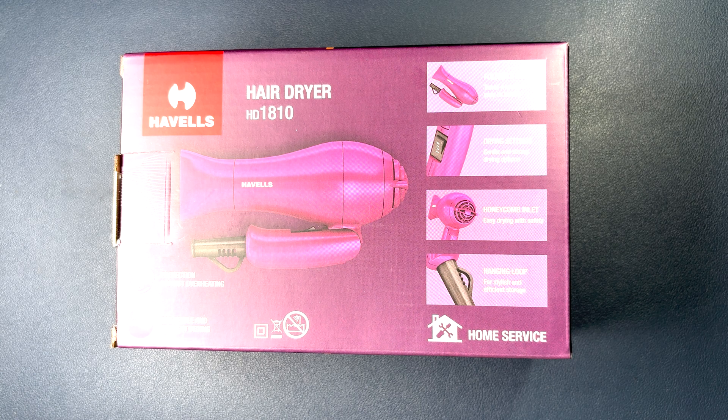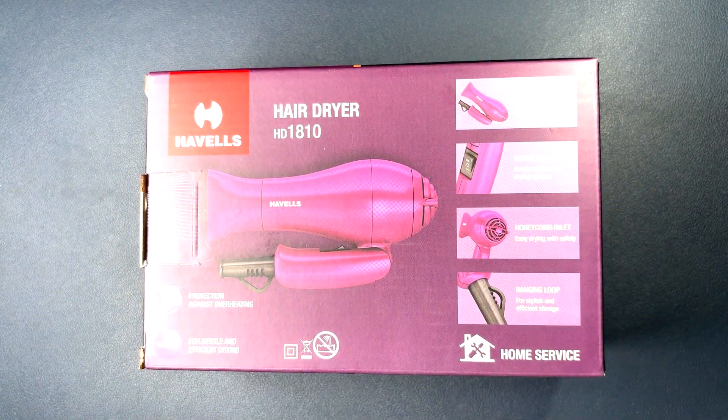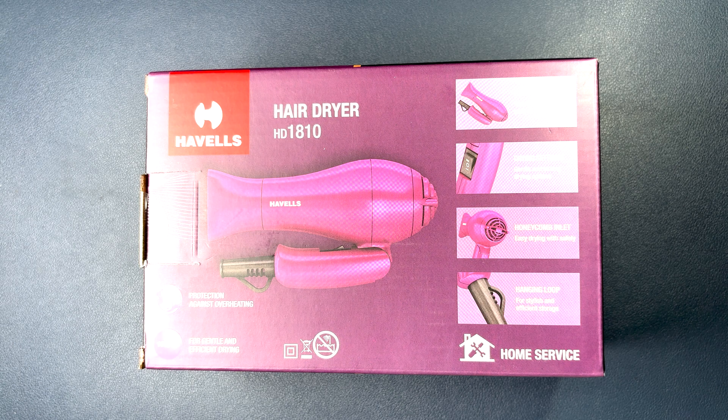Hey folks, today we will open a hair dryer and try to find out what parts it has inside. Without any further delay, let's get started. Basically, this hair dryer consists of an electric motor, a heating element, and a fan.